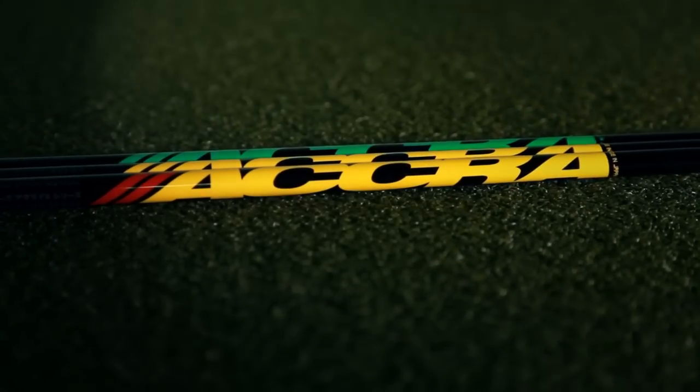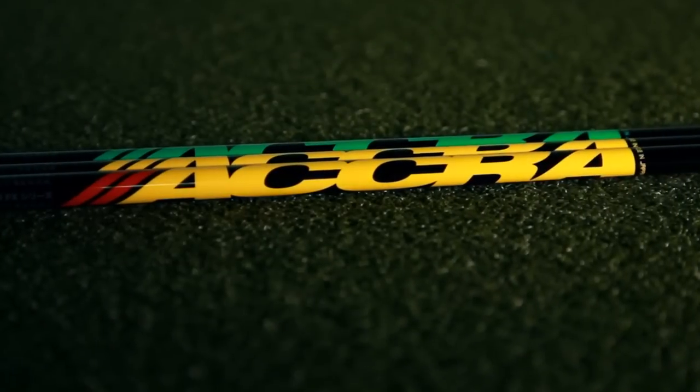In the DieMatch 2.0 line, we understood that we needed to dynamically match a fairway and a hybrid to a driver shaft. We've incorporated that technology into the FX series of shafts.